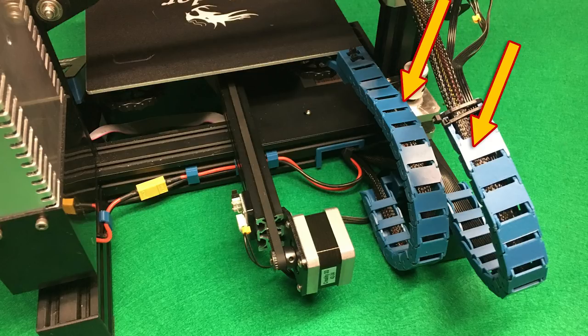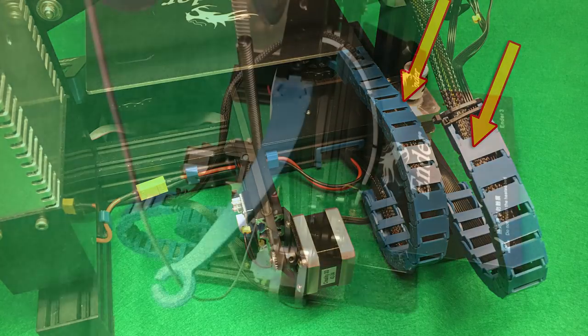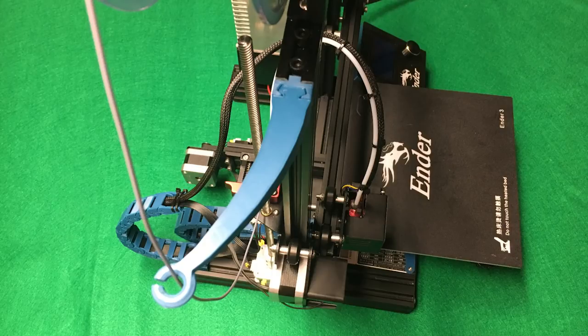So installing these cable chains, the movement is distributed along the entire length of the cable and you don't get any one point that is going to develop a weak spot faster. These are very, very important to do. And finally, it's important to put a filament guide. What this does is helps your filament feed cleanly and without hanging up into your extruder, and it will definitely help prevent under-extrusion on your prints.